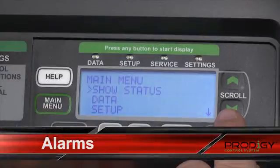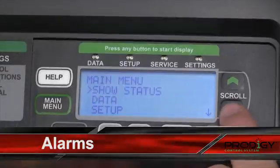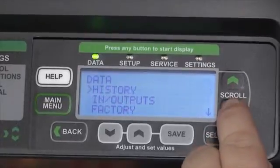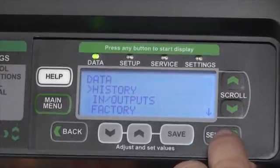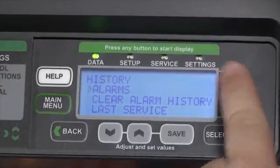For this option, we're going to look at how to find the alarms and the service history about the machine. To do that, we'll go into the Data menu, then go into History with the Select button, and scroll to our Alarms option, hit Select, and view any current alarms that exist.